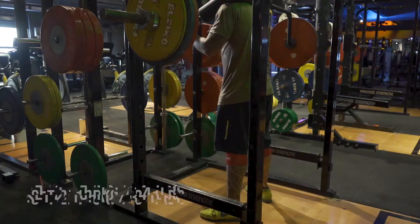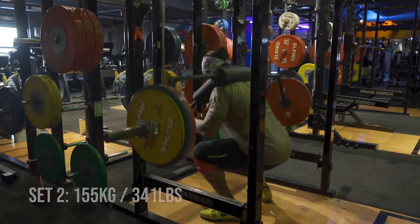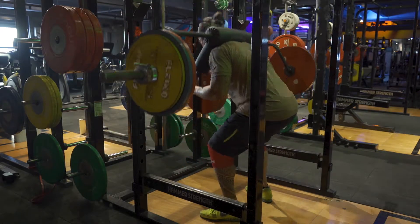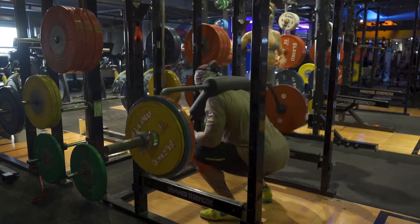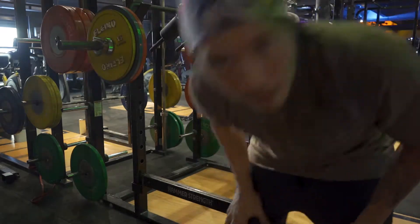Let's jump right on to the second set. Legs felt way better that set. Now on to my last set. I've been doing a little bit of rolling on my hamstring in between each set just to keep it nice and warm, nice and loose. Now we're on to the last set, everything's been moving well.